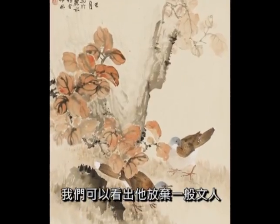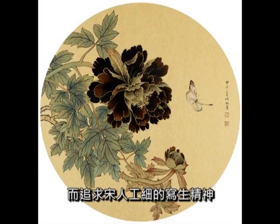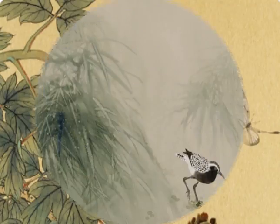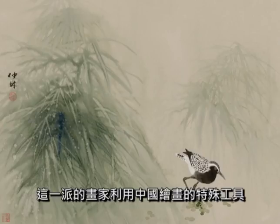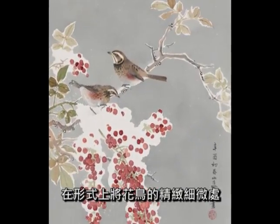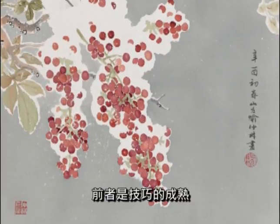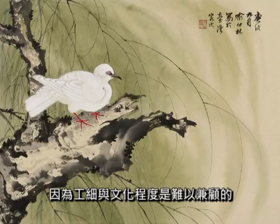在他的作品中，我们可以看出，他放弃一般文人所注重的纯写意花鸟的路子，而追求宋人工笔的写生精神。在余仲林的世界里，有着自己所执着的两点重要成就。其一是生趣的追求。花鸟画的起源，本为画家个人独立精神的觉醒。这一派的画家利用中国绘画的特殊工具，在形式上将花鸟的精致细腻处都描绘了出来，而在神态上则兼顾生趣与活力的表现。前者是技巧的成熟，后者则受文化程度的影响，因为工笔与文化程度是难以兼顾的。